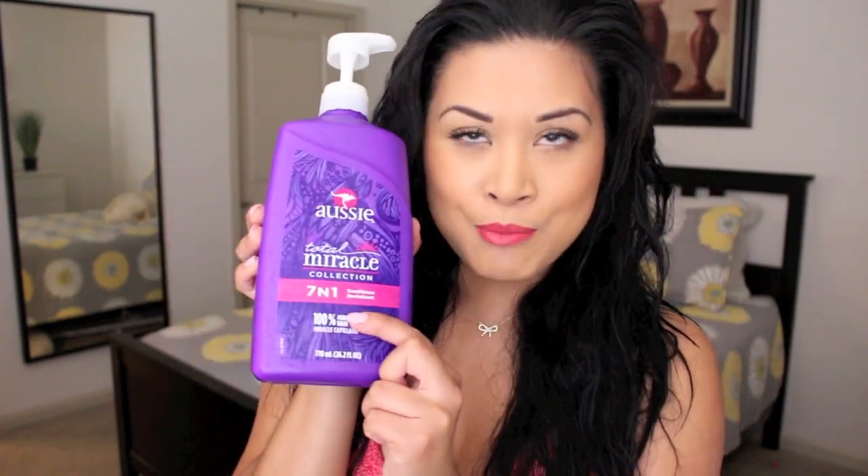I'll show you guys my new conditioner. I actually washed my hair last night, but this morning I just re-damped it because I had been sweating at the gym. It's by Aussie, called Total Miracle 7-in-1. I've been using this conditioner for about a week — it makes your hair really smooth and shiny when it dries. I actually recommend a high-gloss kind of conditioner with this, because the salt can dehydrate your hair a little bit, so you want to have some shine.